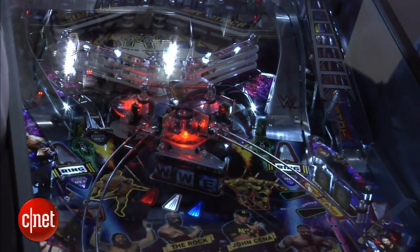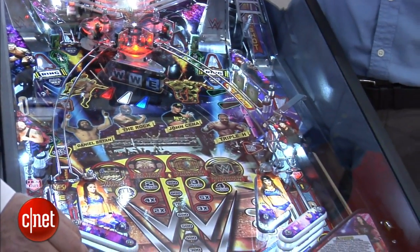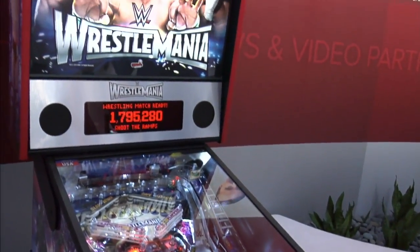Let's talk about WrestleMania. Tell me about your new machine. Well, it's WrestleMania, of course. It's a great theme for pinball, and this game has a unique, special new feature: it's got an upper playfield — a wrestling ring. With the upper playfield, there are kickers within the ropes, so you get to keep the game going. You use the flipper buttons, and you keep the ball in action up there. Once you finally get the ball into the eject hole, it's pinning the other wrestler.